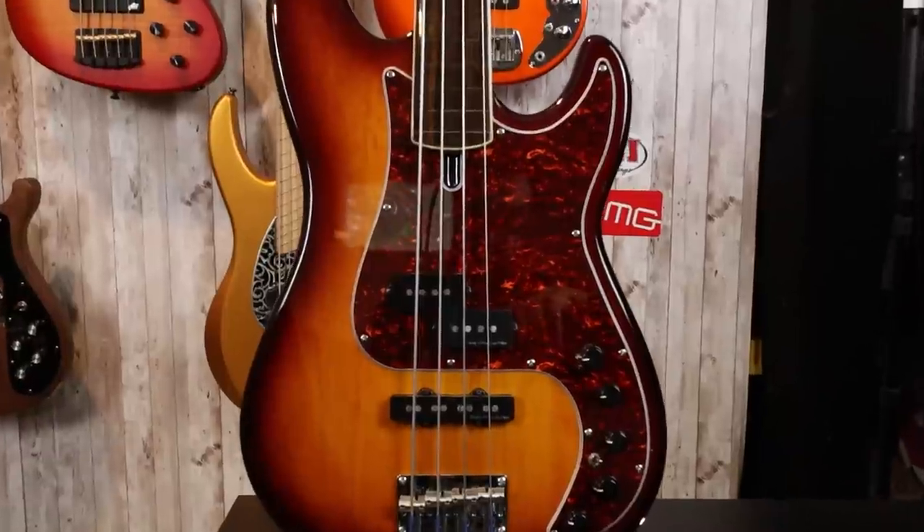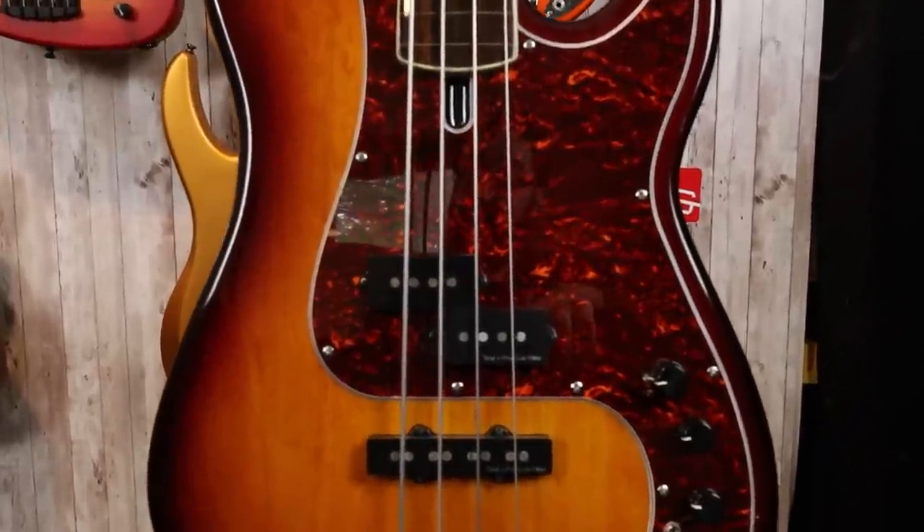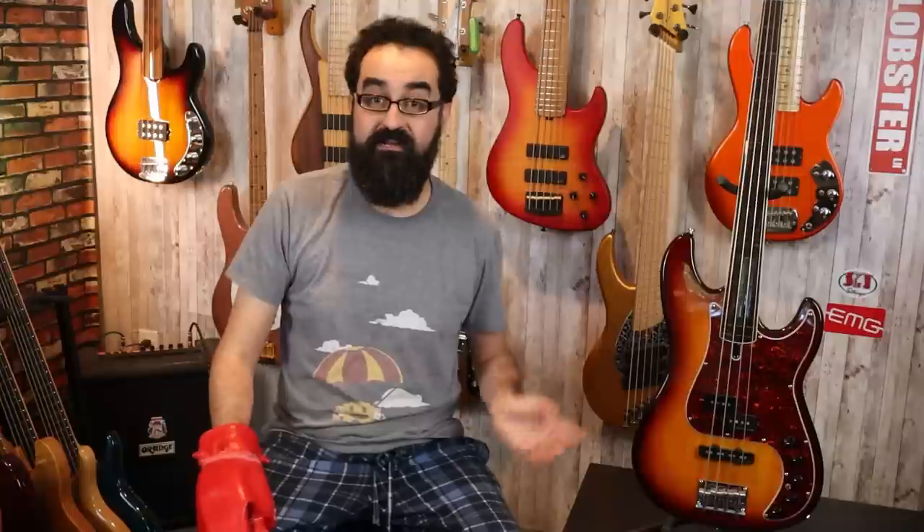This is the Sire P7 4-string fretless bass with the alder body. Folks have asked me for a while, 'Hey Lobster, when's the P7 review coming? When are you going to review a P7?' We've reviewed a lot of Sire basses on the channel, but we've never actually looked at the P7 in great detail.